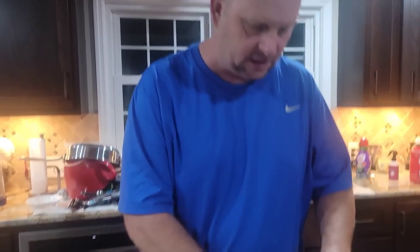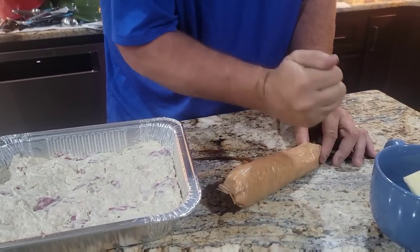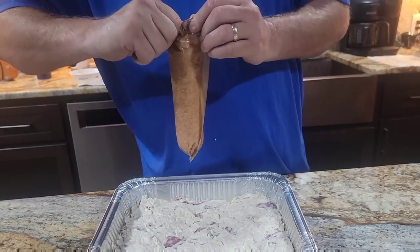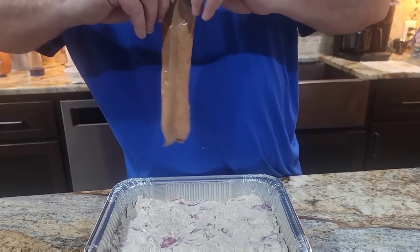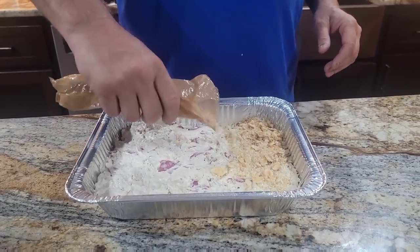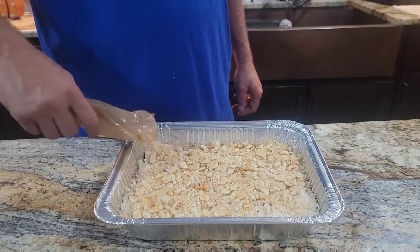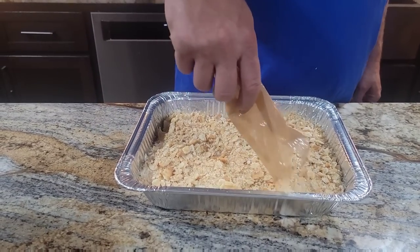I don't know if you guys have seen this before — this is how I crush the Ritz crackers. Some people put it in a Ziploc bag and do it that way. I choose not to do that because you can mess up a bag; you can just do it right here in the same container. That way you don't mess up anything. You can get them however fine you want — I think I've got them about the right consistency. I just kind of sprinkle left to right. Some of you have asked about the size of this pan — it's close to a nine by 13, just not quite.